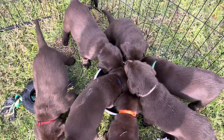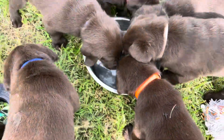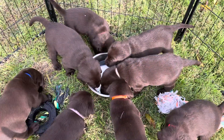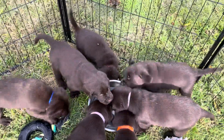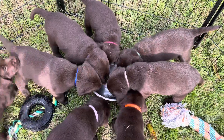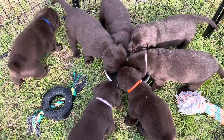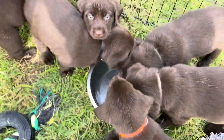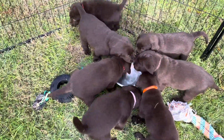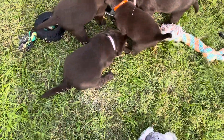Here they are getting some water. Right around four weeks is when I introduce water to them. Up until then I'm putting water in their food — they're getting milk from mama to stay hydrated. Is that good stuff?